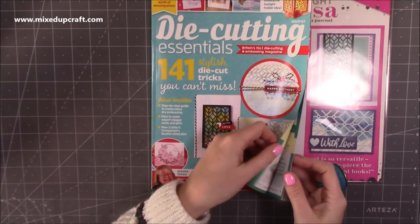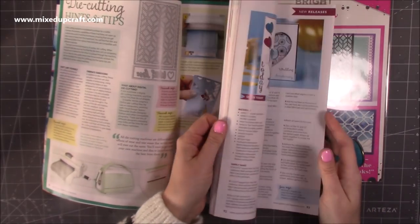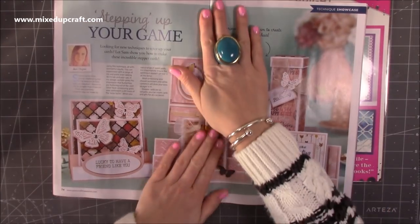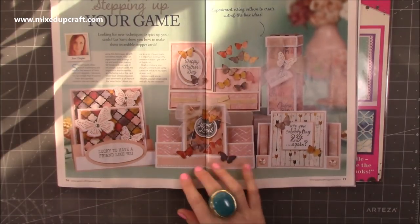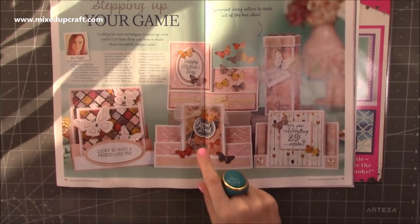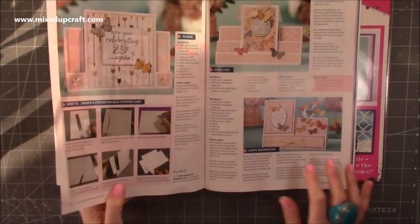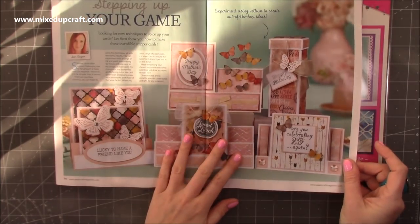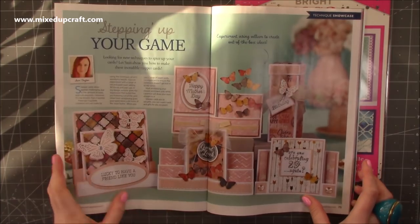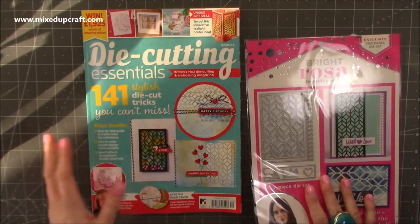If you've never used the Bright Rosa product before, it's quite nice to just use it and see if it's something you like. You can see the inspiration on the front, and they show you exactly how to use your free gift. I've done a selection of stepper cards — side stepper, box step, centre step, double stepper, and a concertina one. Everything is explained to you step by step. I loved using these colours, and it was just really pretty — butterflies as well. So yeah, that was issue 62.